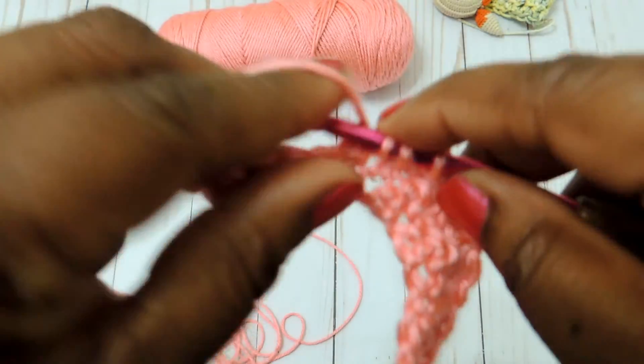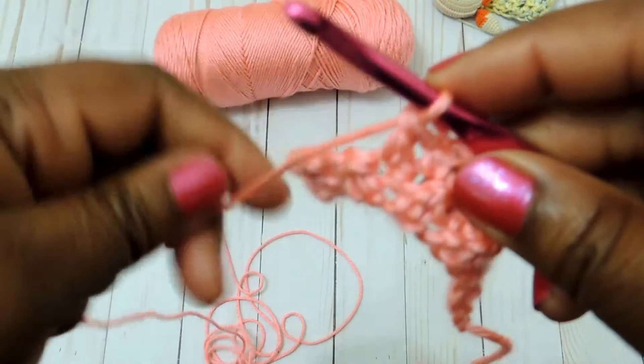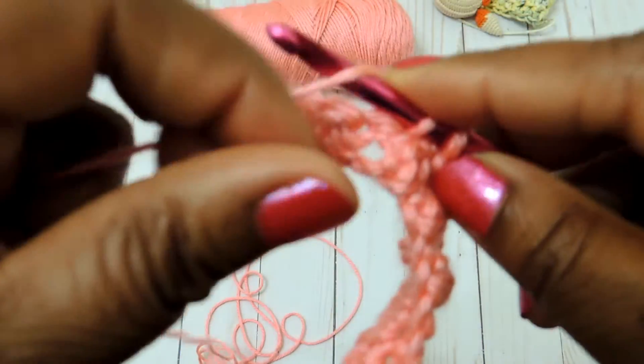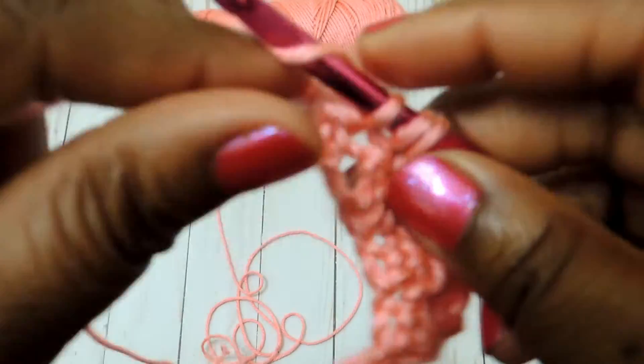Just giving you some ideas on how you can use this stitch. I think you're getting the gist of it now. If you have any questions about this stitch, just leave them down in the comment section below.